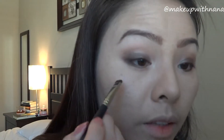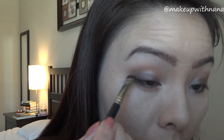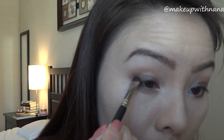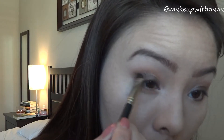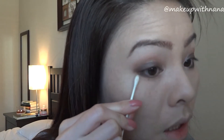This is when I define my lash line a lot more. I use Hustle and just kind of define the outer part of the lashes. A Q-tip is a handy tool to clean up any of your mistakes or just to make it look more defined.